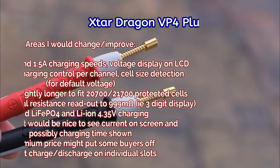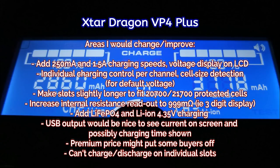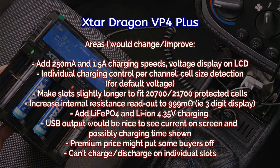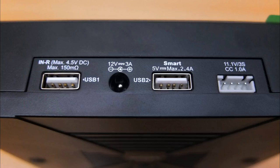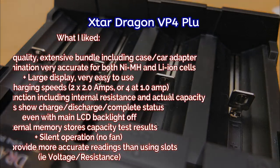Thinking about areas on the X-Star Dragon I would change and improve: it's a premium price so you can be a bit nitpicky. I would add a 250 milliamp and 1.5 amp charging speed, possibly a voltage display, and individual charging per channel — though that's not as huge an issue as it might seem. I'd also adjust the slot length for the larger protected 26700 and 21700 cells, which are becoming more popular. A few small points: additional voltage support for other lithium types like lithium iron phosphate, and minor improvements to the USB output.